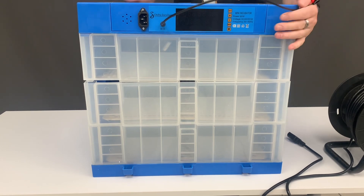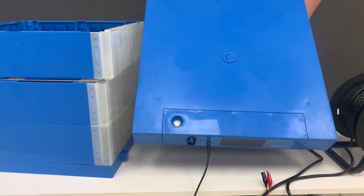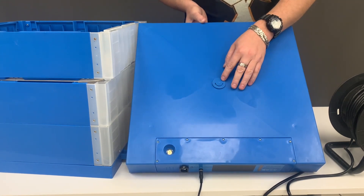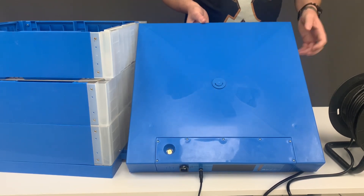Another trick to increase or decrease humidity is the air vent on your lid. You can adjust humidity throughout the machine — the more it's open, the more humidity you're releasing; the more it's closed, the more humidity you're retaining.